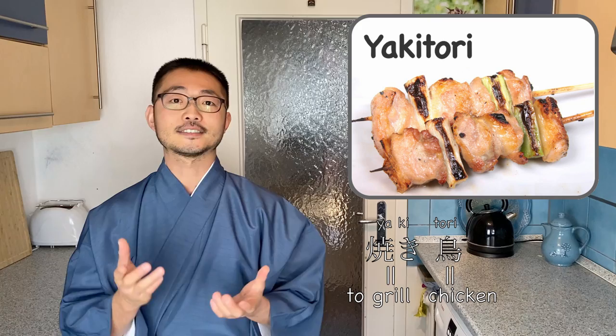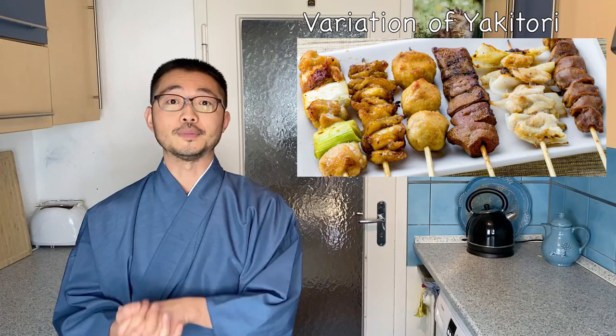Yakitori looks like this. Yakitori directly translates as grilled chicken — yaki means to grill, tori means chicken. There are even restaurants that only serve yakitori. But of course this includes not only chicken but other vegetables or sometimes other meat, where all the ingredients are put on a skewer and grilled on charcoal.